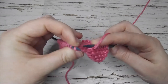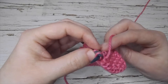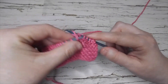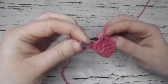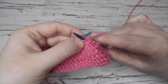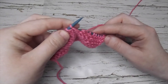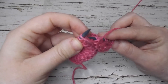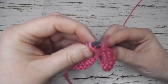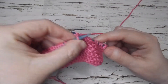I'll do it again — I will fold it, go from left to right, and then do my stitch as normal. I will go ahead, fold, put my needle in and do it. One last time: I will fold my work, go from left to right, and do it.